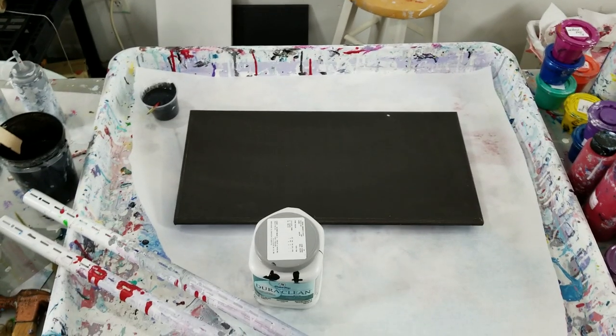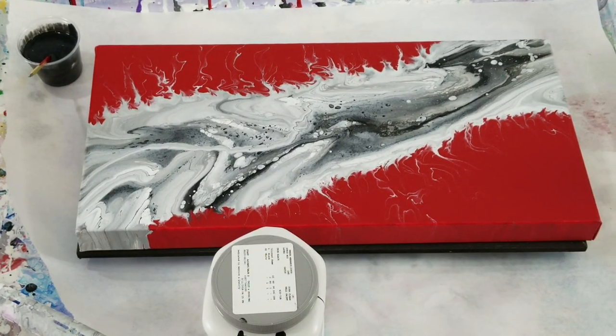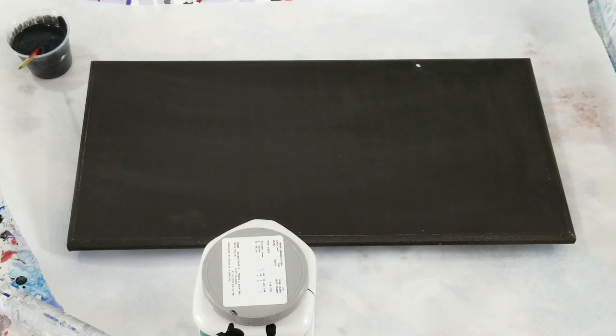I'm going to do a black and white painting with a tree pour down the middle, similar to the last painting I did which I absolutely love. I bought some Dutch Boy black paint since I've been using more of it - seemed a more cost effective way to go.